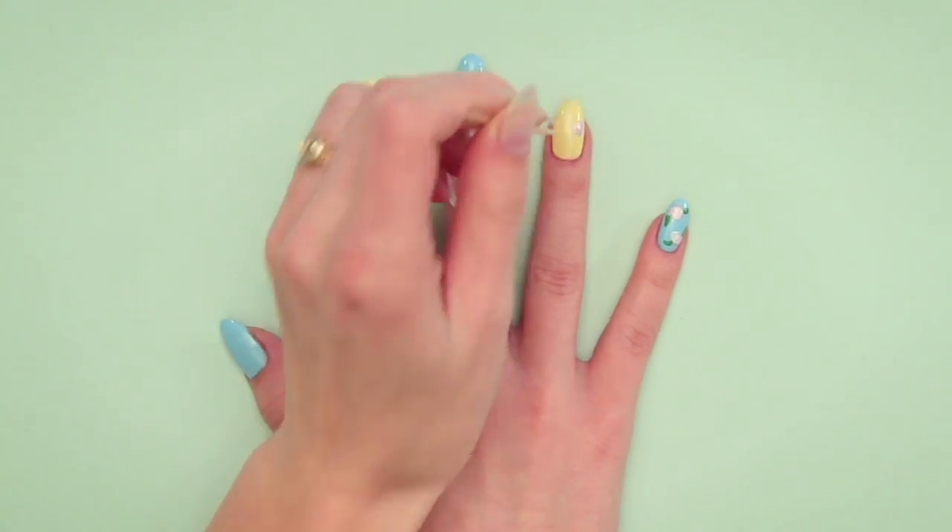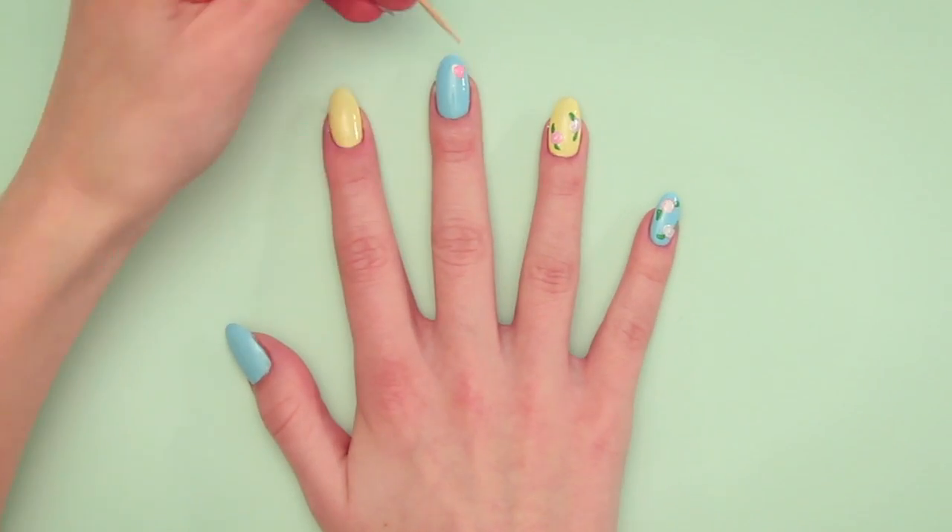Repeat the design on all the other fingers. Remember, alternate purple and pink flowers.